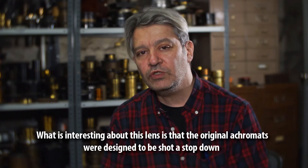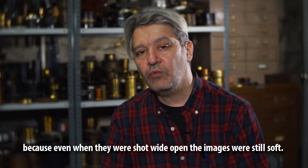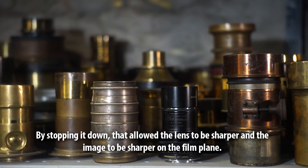What's interesting about this lens is that the original achromats were designed to be shot stopped down, because even when they were shot wide open the images were still soft. By stopping it down, that allowed the lens to be sharper and the image to be sharper on the film plane.